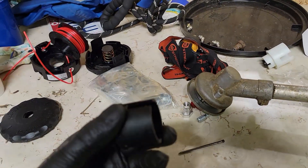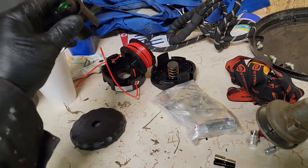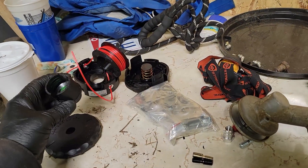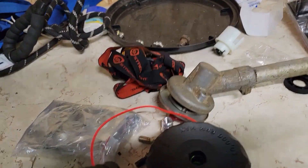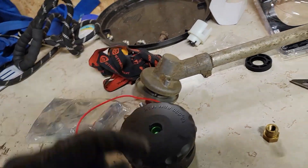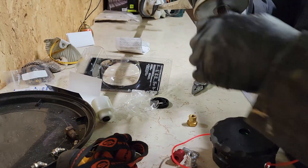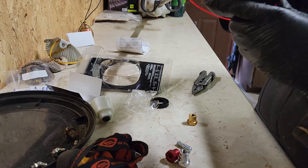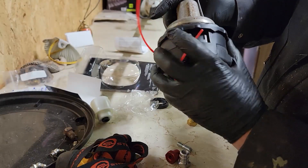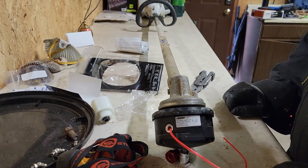Now I'll reassemble this and it'll pull it up the rest of the way in whenever it's tightening onto the shaft. This slides back in here, drops into there — all back together. I'll bring it on here and reinstall the nail. It's pulling that up right now — I can feel it. That's it.